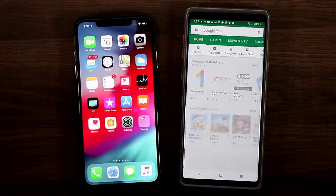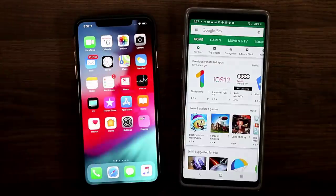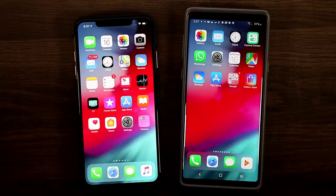Let's go to the Play Store — I'm going to show you the name of the application. Just type iOS. It's called Launcher iOS 12. You want to download this, make it your primary launcher, and then you're going to get all these options.